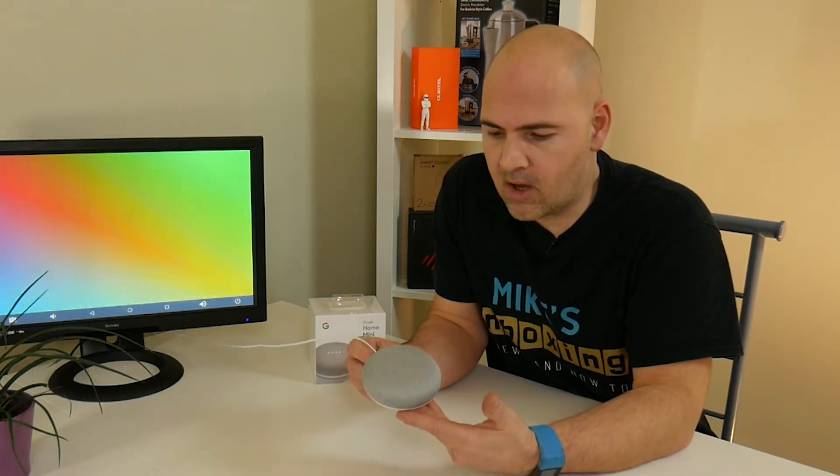So if you've got a Google Home Mini and it's started to play up, or you just want to move it to another network, or you just want to erase all your settings and start again, there's a very simple and straightforward way of doing a full factory reset. So if you get your Google Home Mini,